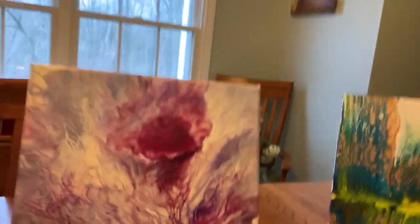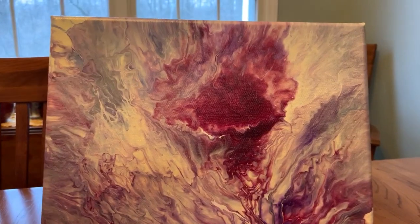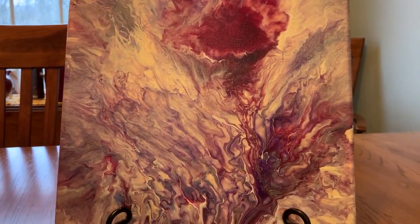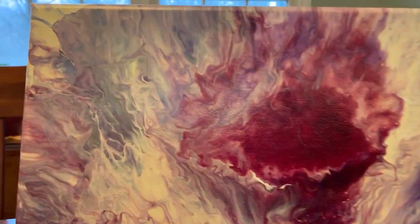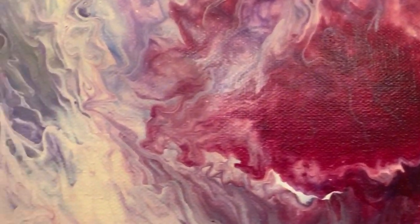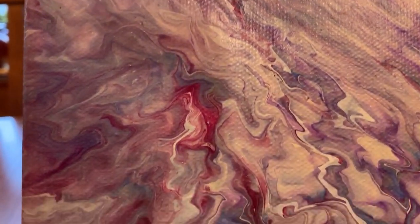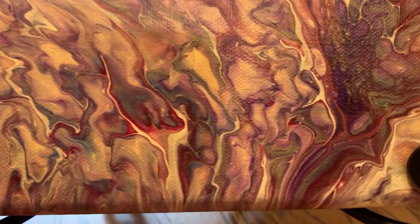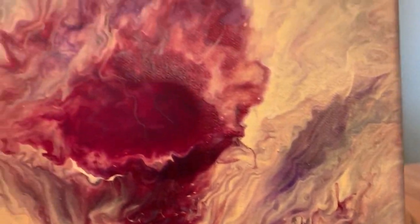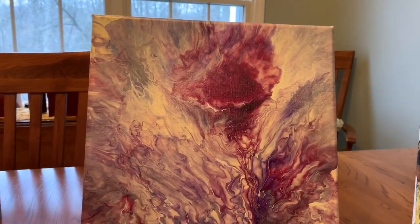The third painting — I did this one off camera — and I'm calling this one a Beautiful Bloom. It did start out as a Dutch pour, but when I saw this, I thought I was going to stop because that's just exactly what this is — a beautiful bloom. Very, very pretty painting. When I did it, I thought, wow, there's that bloom right in the middle.